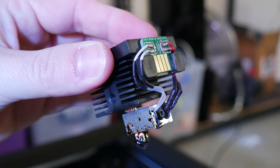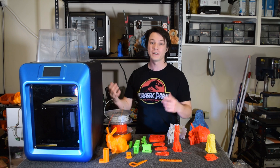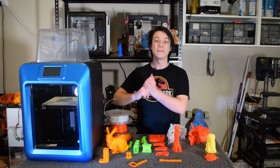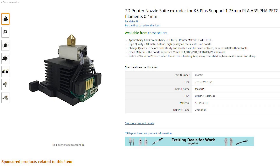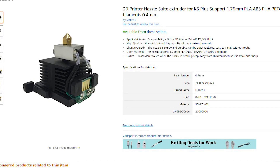The swappable hotends could also be handy for high demand environments — if you get blockages for example, or if you want to add additional modules for different nozzle sizes — but sadly the printer only comes with one. Luckily you can pick them up, along with the printer itself, from the Amazon store.